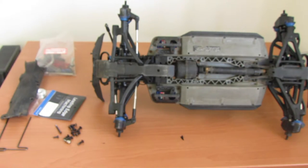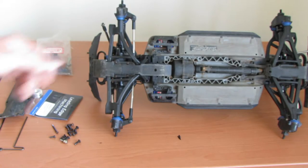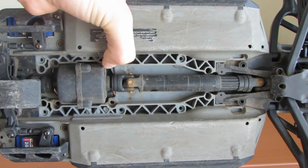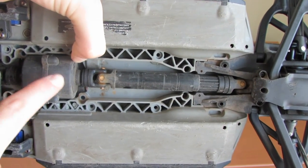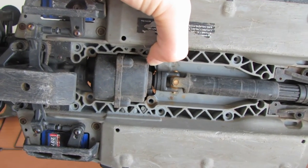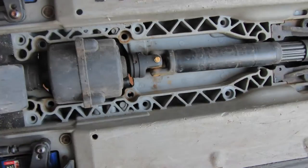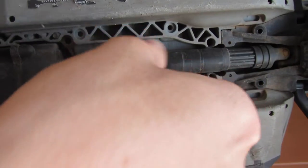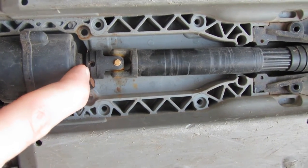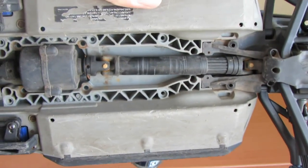That exposes the center drive lines. With the drive lines, the transmission is there — to detach the drive lines from the transmission you'll find little grub screws in the holes inside the drive lines. Take those out and the transmission should just pop right out.